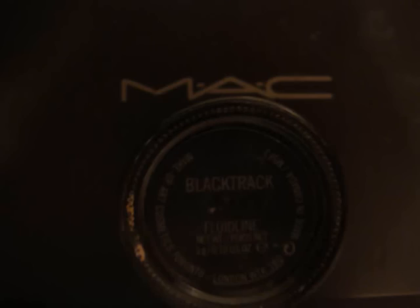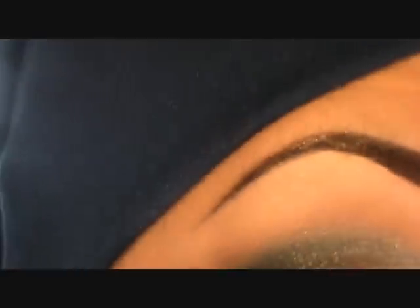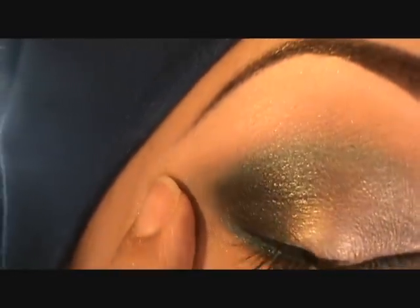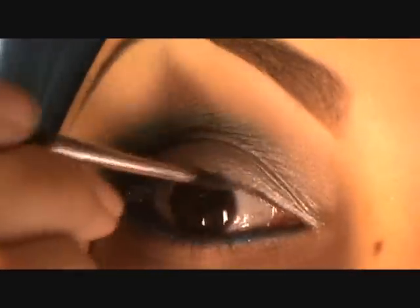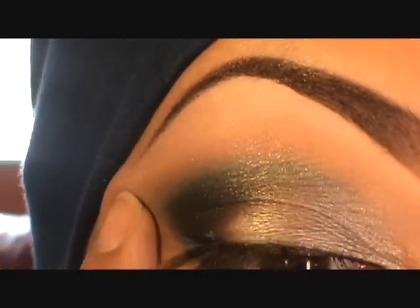With Texture I'm going to use the 222 brush from MAC to blend out the turquoise color so it goes above the crease slightly, just to make the whole look a little softer. Then with the 210 brush and Black Track from MAC I'm going to line my eyes on the upper lash line.